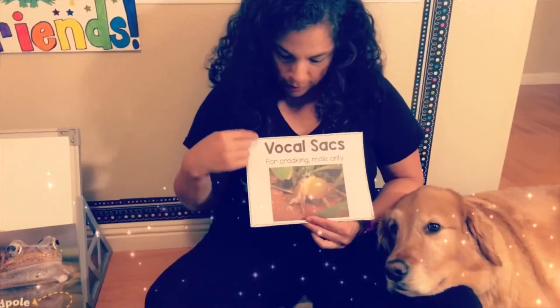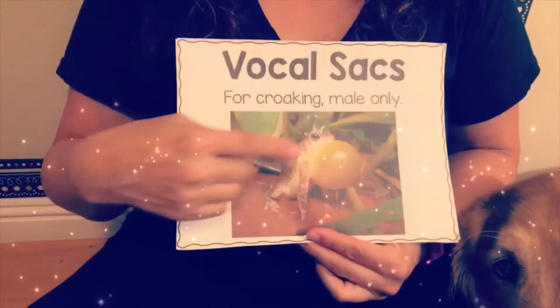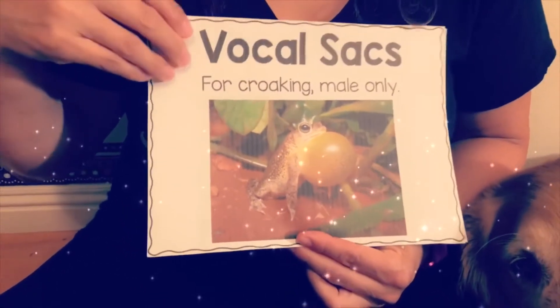Vocal sacs are for croaking, but males only. Look at that — it's huge! That's why they can get so loud and you can hear them from far away.